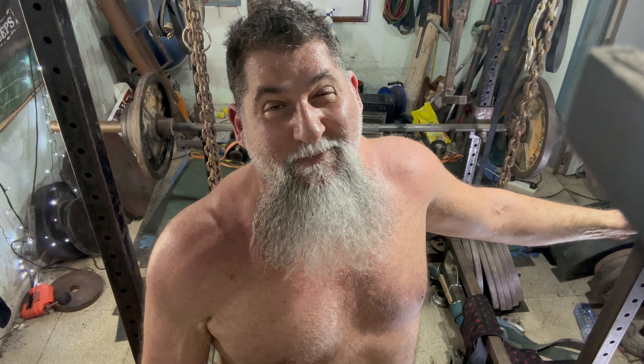Get big, clean. Let's go. And there we go — another PR.